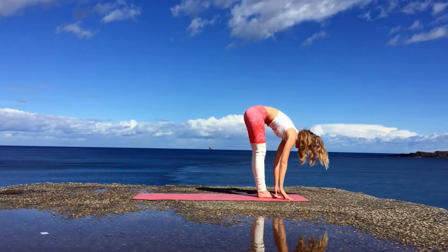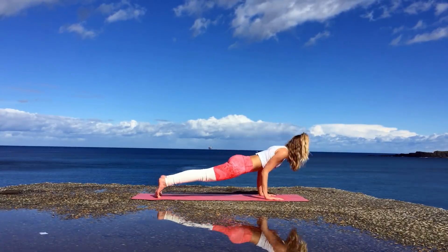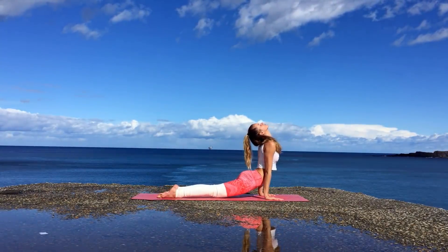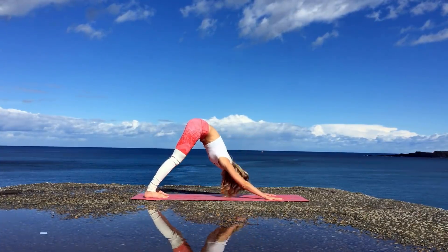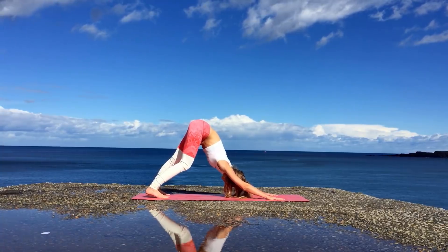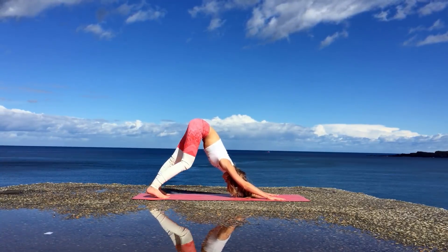Inhale lifting up halfway with a flat back and exhale jump or step back, going through Vinyasa. You can either do Ashtanga Namaskar or go through full-on Chaturanga. We'll meet in downward facing dog. You can walk your heels here one at a time — it's probably the first downward dog of the day.